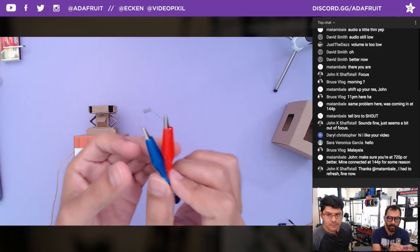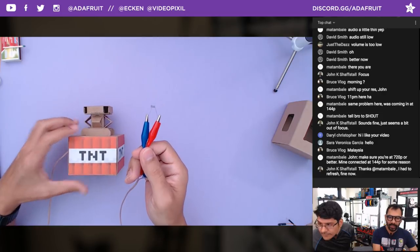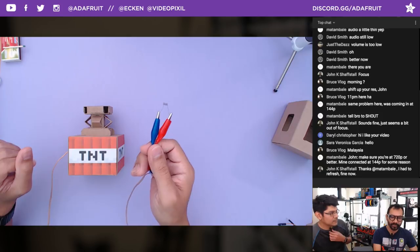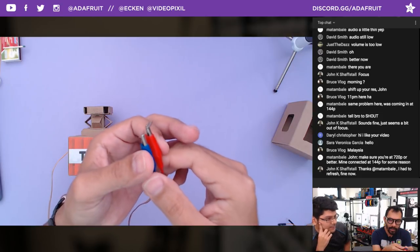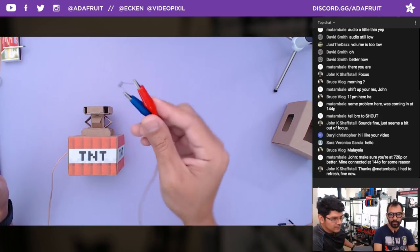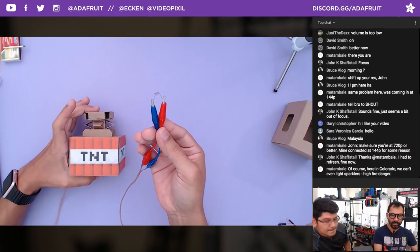Luckily somebody in the Discord came to the rescue and suggested using heating elements used in vaporizers. So we went to our local vape shop — you should be able to find these in any of those. They have different types of wire. The stuff that we chose is called Kanthal wire — it's a high temperature wire normally used to make heating elements.